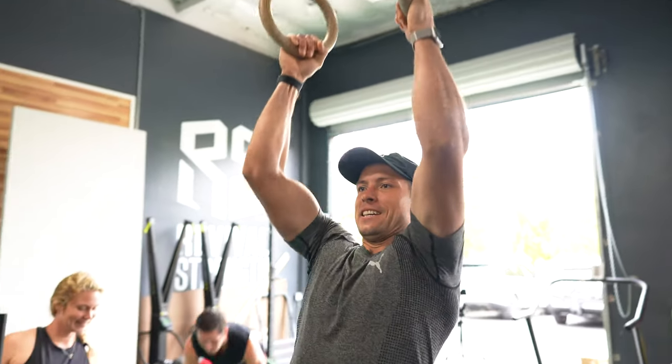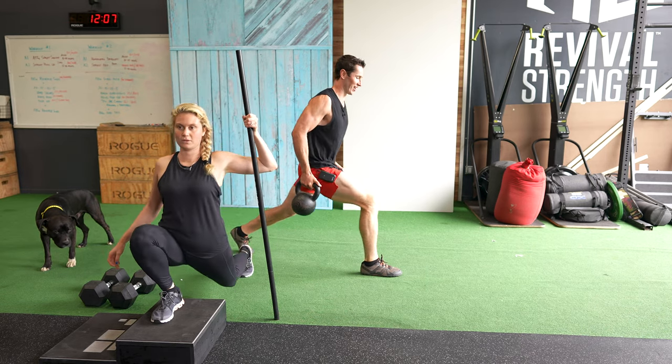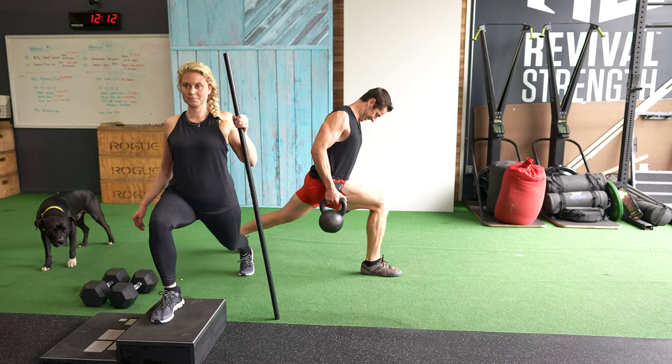These are all ways to challenge you without necessarily having to add more weight to the bar or pick up heavier dumbbells, which can often compromise the quality of the athlete's movement during the workout.